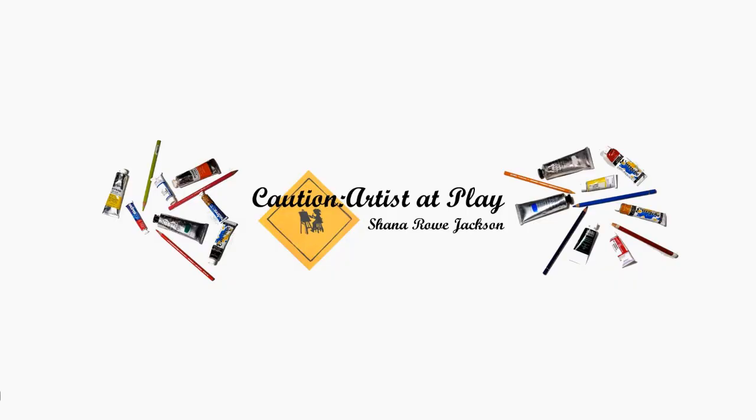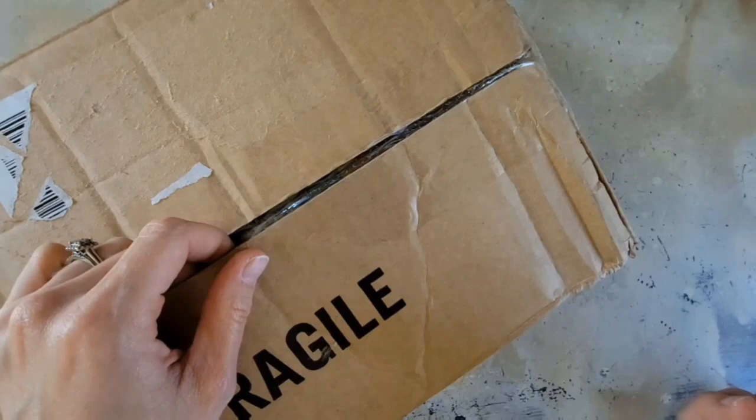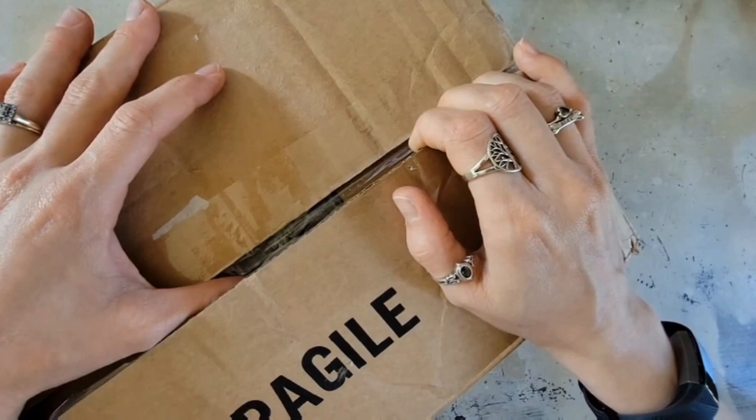I've got some new goodies! This video is not sponsored by any of the companies mentioned. Shannon Roe Jackson here from Caution Our Set Play, and today I have a quick video for you. It's kind of an impromptu video. I just bought some stuff from Blick and I thought I'd share it with you. It's not a huge art haul, but it is a few things that I'm refilling, and I thought it would be interesting to show you the types of pencils I go through the most and things like that.